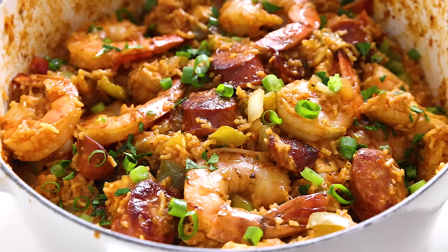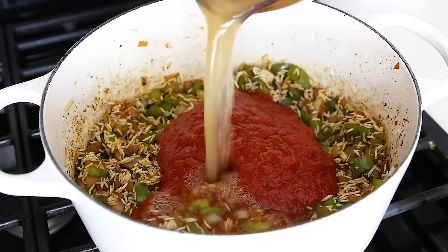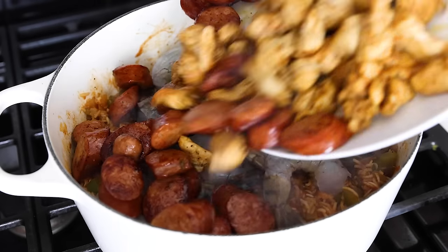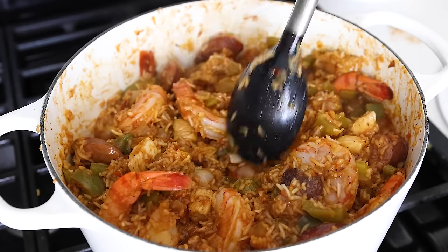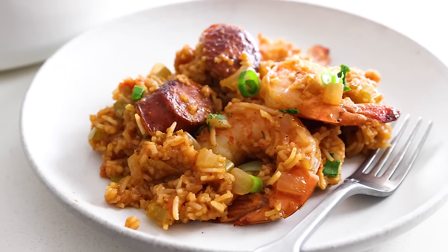This jambalaya recipe is Louisiana's classic one-pot meal that's a hearty blend of chicken, sausage, shrimp, veggies, and rice, all brimming with spicy and smoky Creole and Cajun flavor. A lot of people are intimidated to make this recipe thinking it must be difficult, but it's actually super easy as long as you don't screw up the rice — and that's where most people go wrong. I've got some extra tips in today's video to help you out. While it goes without saying this recipe is perfect for Mardi Gras, it's also perfect for a tasty weeknight meal year-round that'll feed the whole family. So let me show you how to make it.